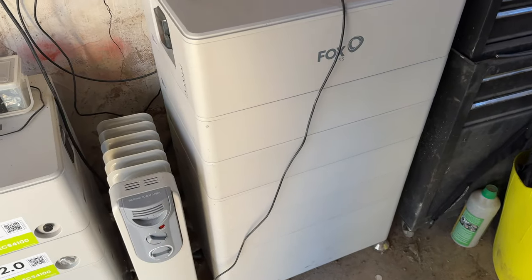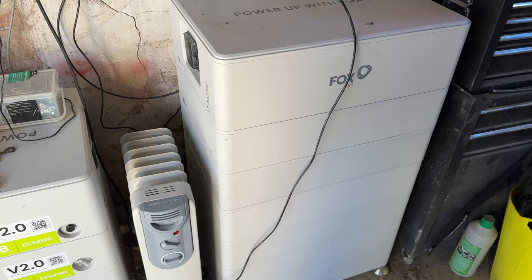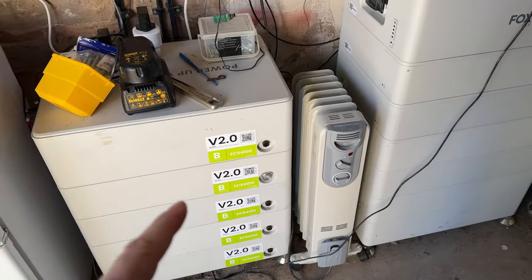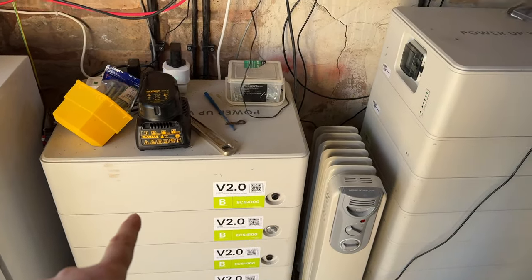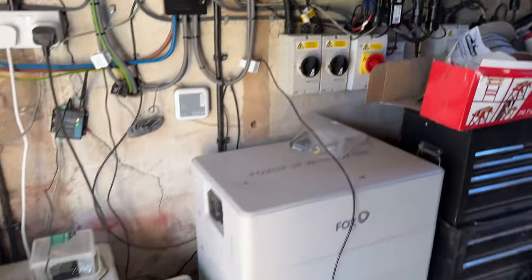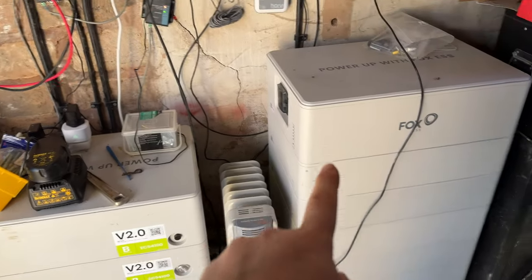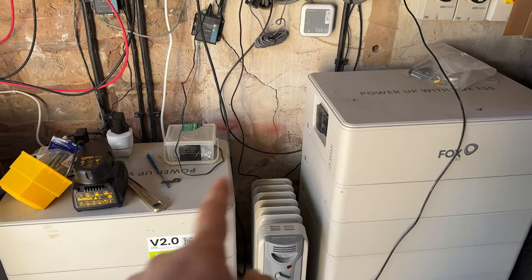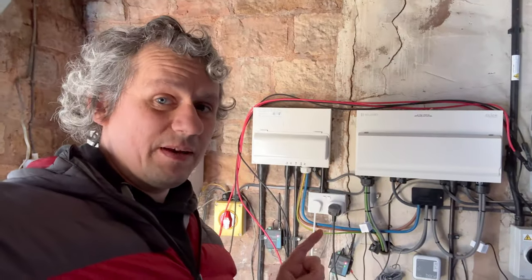The battery packs are stacked as high as they're allowed to go. As you can see, I then started to add this other stack. This one is wired to that one, and this one is wired to that one. What we've had is an issue with this battery fighting this battery, and huge losses back and forward as they start to discharge and charge each other — a constant battle.